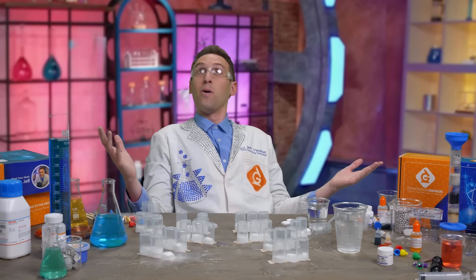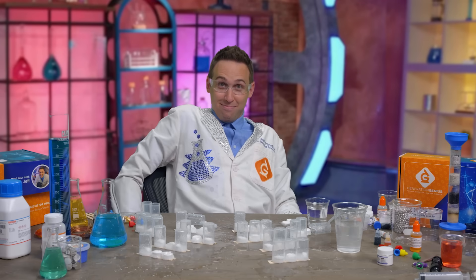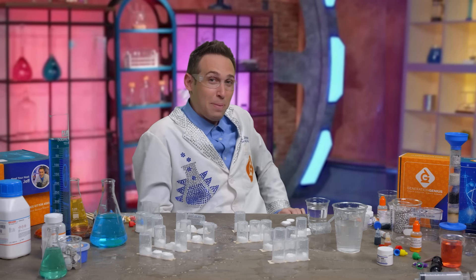They might go off. Whoa! Whoa! That's a lot stronger than I planned.